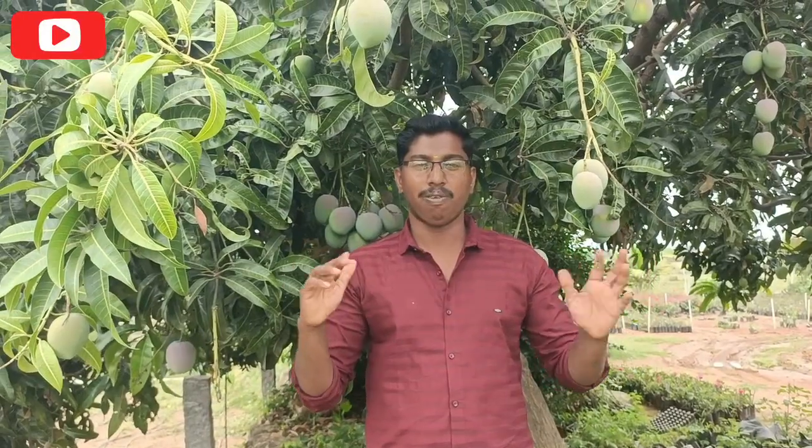Hi friends, welcome to KPS Nursery. If you are subscribed to our channel, please subscribe. Welcome to our channel — it is called Namda Gold and it is a tua.